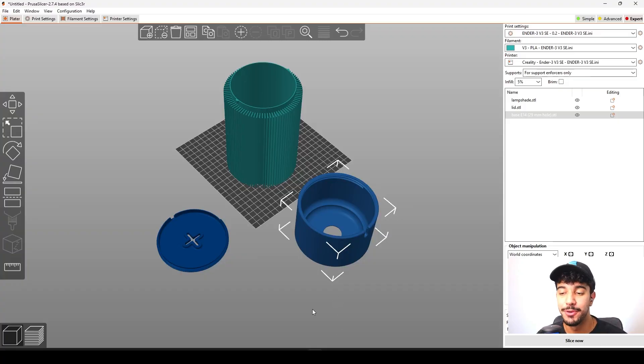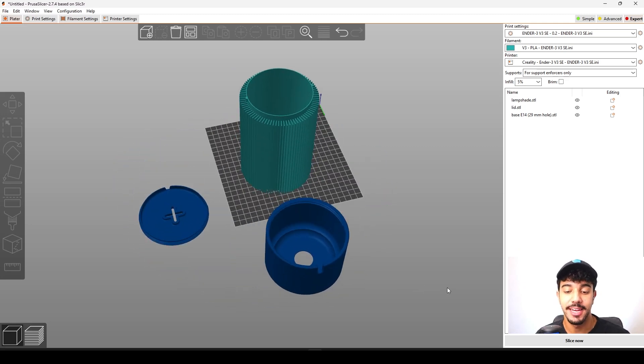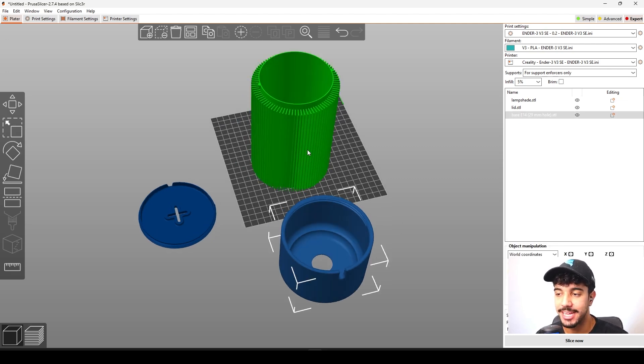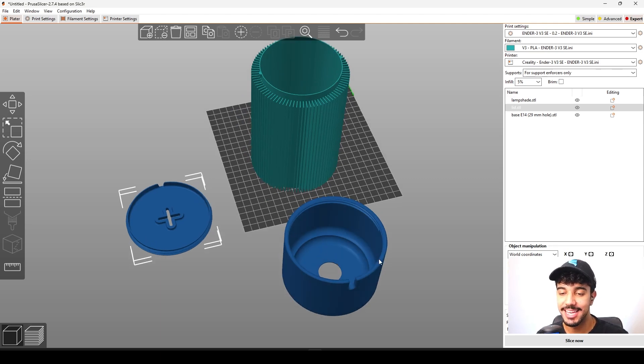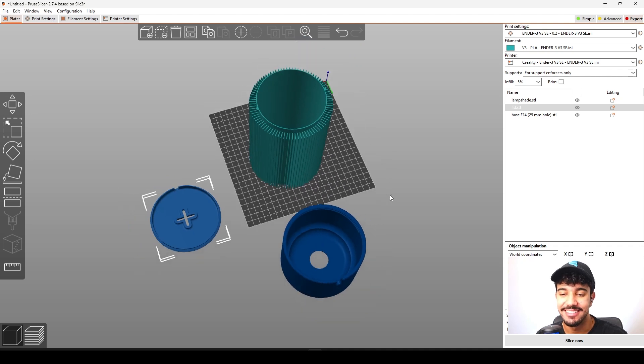This is a really beautiful lampshade and in this video we're going to be checking out the best print settings to print this. This is a multi-part model — right here we have the base, this is the lampshade, and this is the lid. After we print we can just assemble.